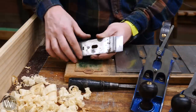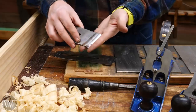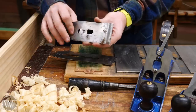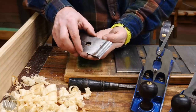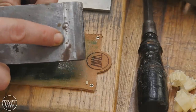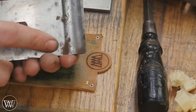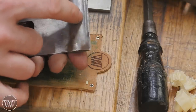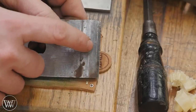Next is the chip breaker, which is a really important piece. This is one thing I don't like about low-angle planes — you can't use a chip breaker. The chip breaker does a lot of work to mitigate tear-out and gives you a smoother surface. When setting it up, start with it away from the tip and then slide it forward so it gets really close. The closer you get it, the better it mitigates tear-out. If I'm working on a board with a lot of potential tear-out, I'll get it a shaving or two from the front; most of the time I keep it about a 32nd of an inch from the tip.